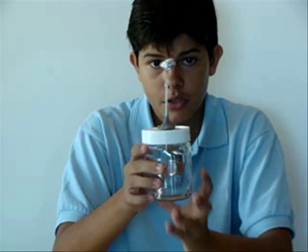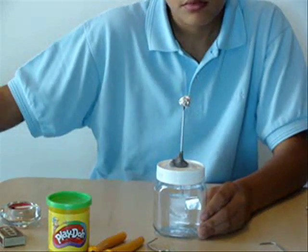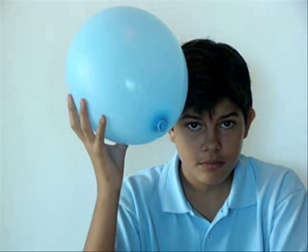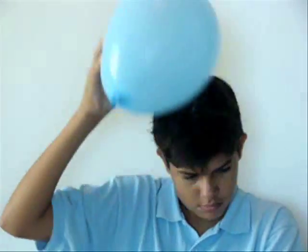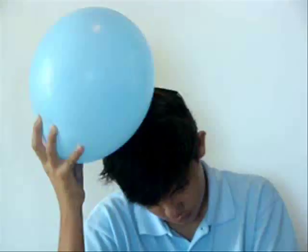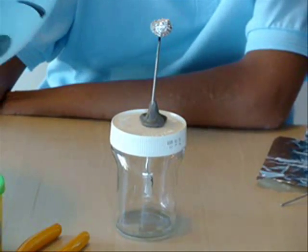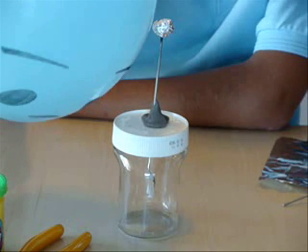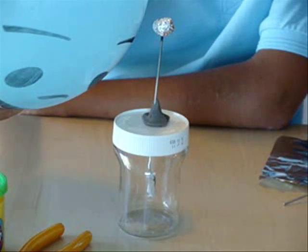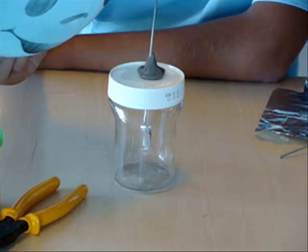Now you take a balloon like this and start rubbing it on your head. Then you approach it to the metal ball, and normally the metal strips should move and repel from each other.